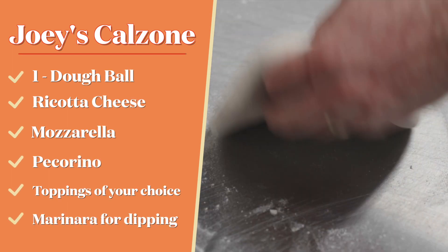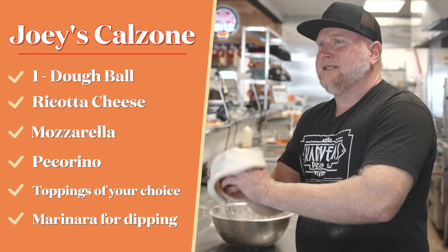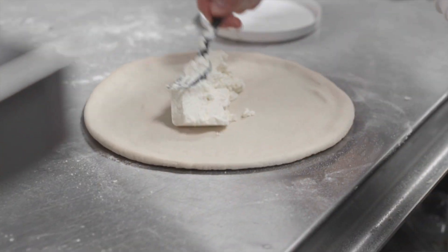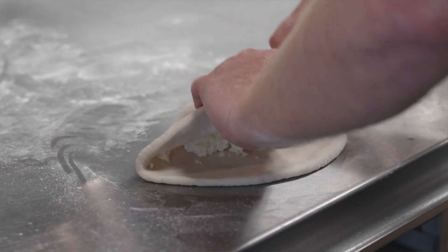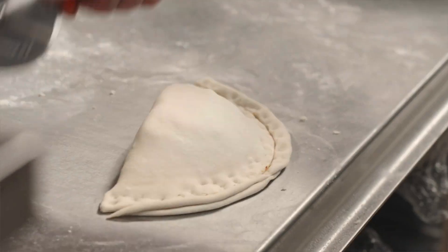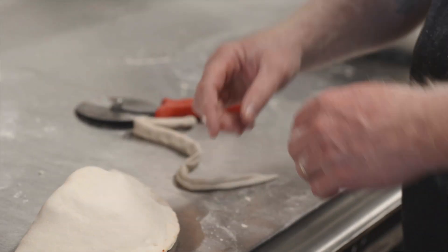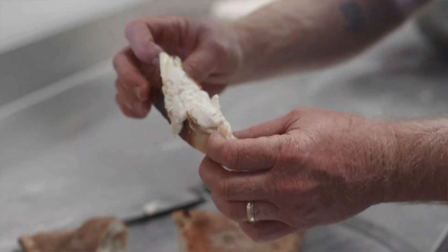We're going to do this the same exact way we did our pizza — you don't have to stretch it quite as big, about eight or nine inches is good. If you want to do toppings like pepperoni, sausage, or vegetables, you could do it at this point. We're just going to do cheese. We're going to fold it over to a half-moon shape. The secret is don't waste your dough — we're going to use some extra scrap dough to form it and make it look nice and uniform. Pop the top like that and in the oven we go. It looks beautiful. This is a marinara that we made in the other episode — look at all that cheese. We're going to put our marinara on there. It's hard to beat.